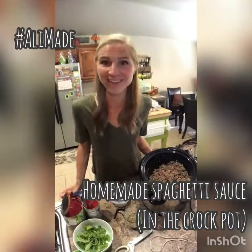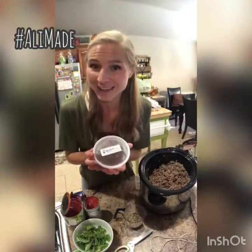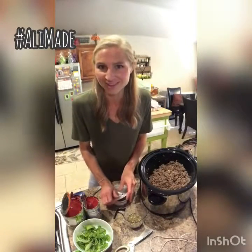Today Allie made homemade spaghetti sauce. I started with some ground beef already in the crock pot. Then we add a cup of homemade broth — you can use any kind. Vegetable is especially tasty in this recipe.